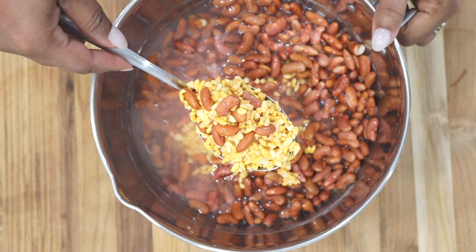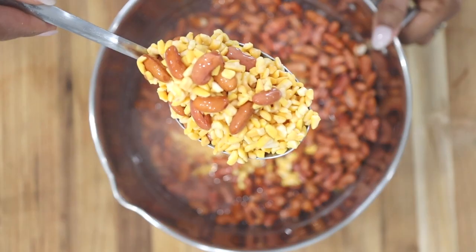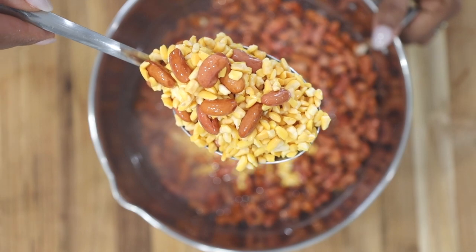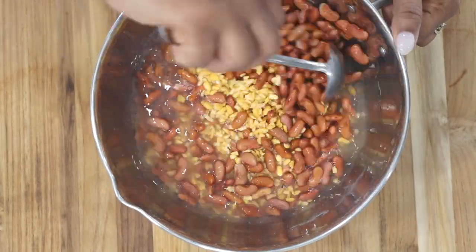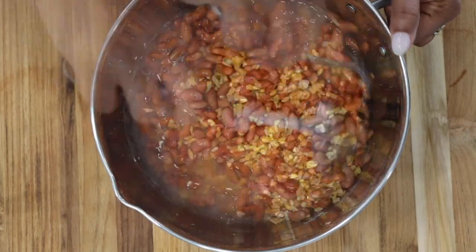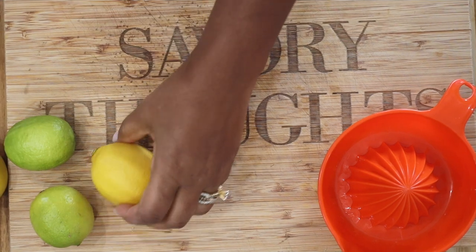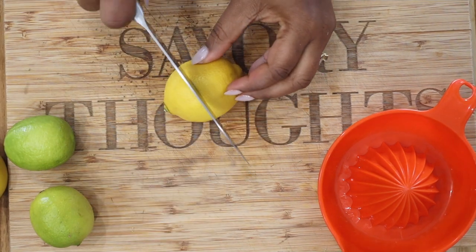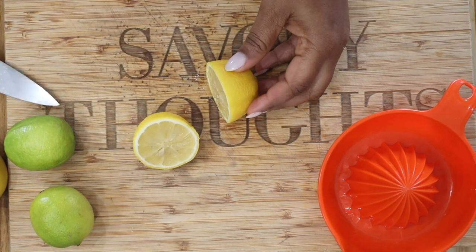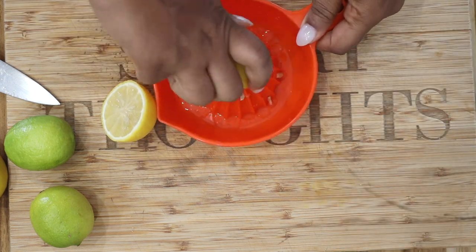To begin, you want to soak your corn and beans. We are actually using harmony corn, but you could also use large white corn. Rinse your corn and your red kidney beans and let them soak for 10 hours or overnight.